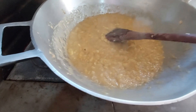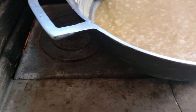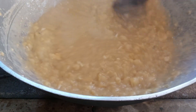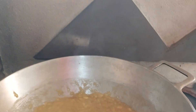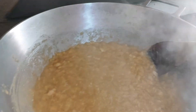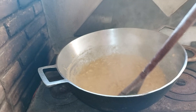Tem mais uma dica: são três ingredientes. A banana, que é o principal, o açúcar, e o limão. Vou colocar um limão aqui — espirra um pouco, viu pessoal!